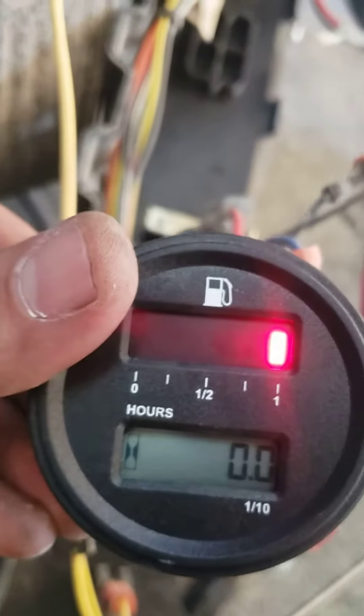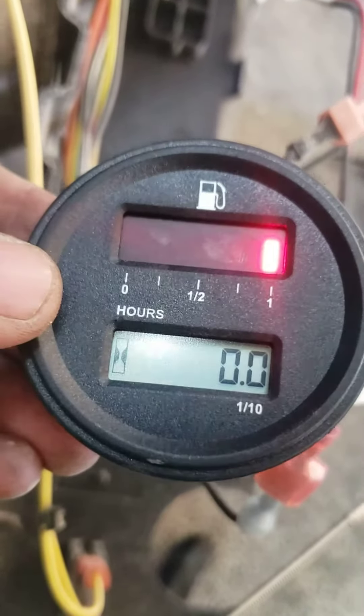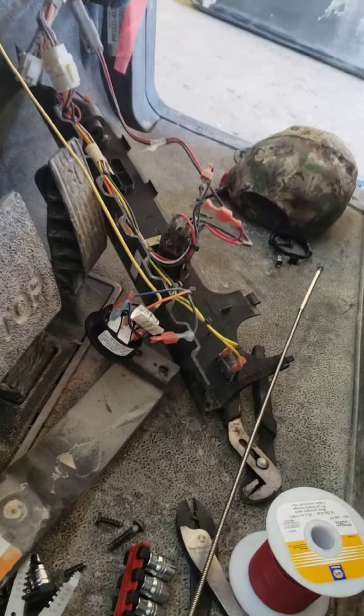I haven't seen anything like it online, so I figured I'd just throw it out there. But there you go — now button everything all back up.